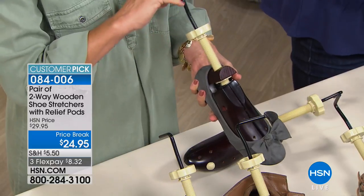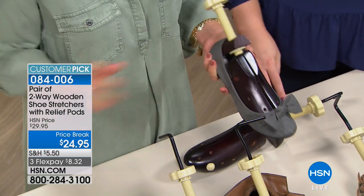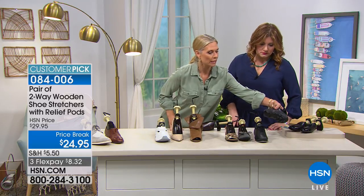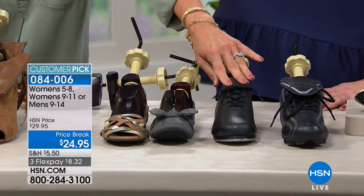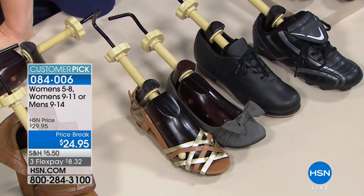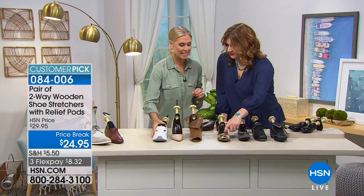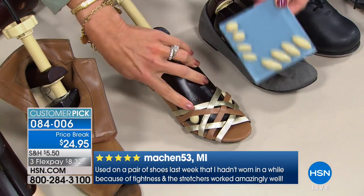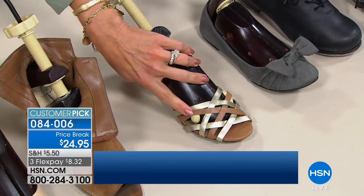These shoe stretchers work in just about any shoe — cleats for athletes, tap or jazz shoes for dancers, golf shoes (which are expensive), and any athletic shoe. They even work on sandals where you can use the relief pods. If you have a bunion or corn on your toe, the stretcher expands that strap so you're not in pain. The relief pods pop easily into holes on the stretcher — look at your feet, identify the bumps, mimic that placement on the stretcher.